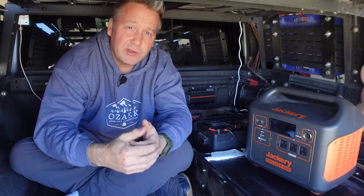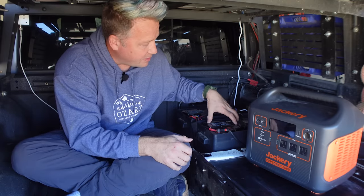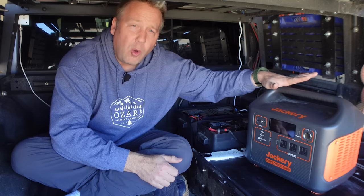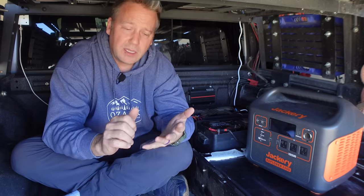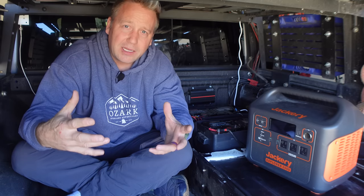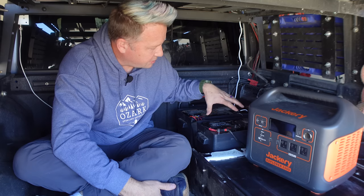What's up everyone? I'm Matt with Ozark Overland Adventures and today I managed to cram myself into the back of my Gladiator because I want to talk about the differences between an auxiliary battery or a dual battery setup like I have in the back of the Gladiator and portable power stations like you see this Jackery 1500 here. And if you've been following my channel for a while, you know that I have done a whole bunch of reviews on power stations, everything from little 300 watt power stations all the way up to big 2000 watt hour home backup style power stations. Just recently, a few months ago, I installed this dual battery setup.